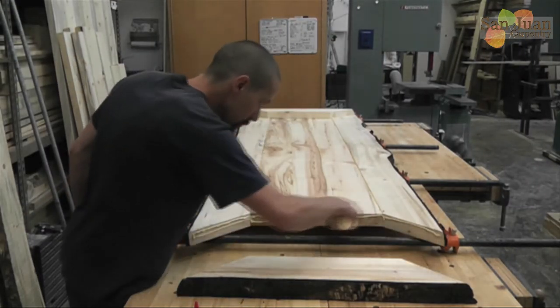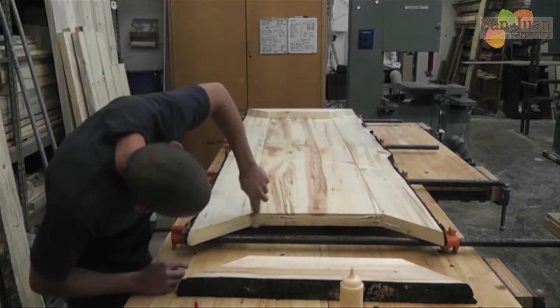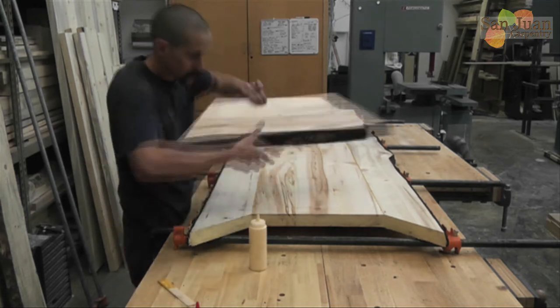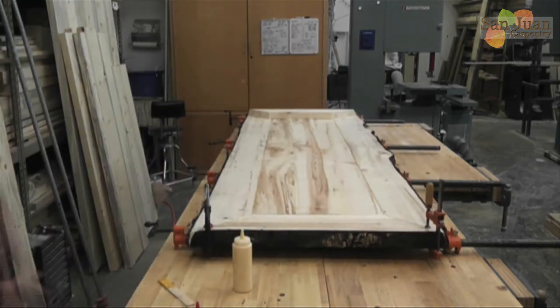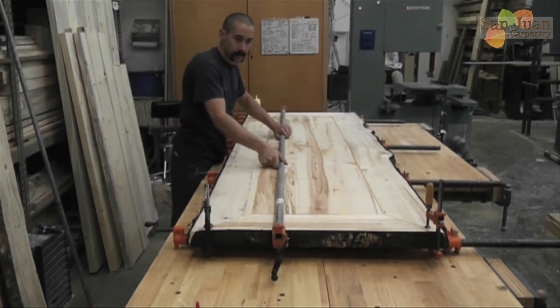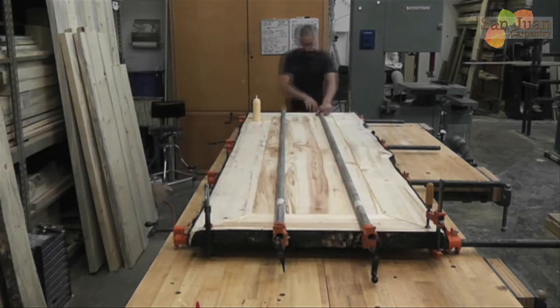After the first two sides are dry, get ready to glue on the end boards. Before you do, make damn sure your end boards fit like perfect puzzle pieces. If they don't, you'll end up with gaps or you could even split the tabletop. If they fit, loosen the seat clamps, glue all edges, and slide the end boards into place. Retighten the seat clamps to hold everything flush and use long pipe or bar clamps to squeeze it all together.